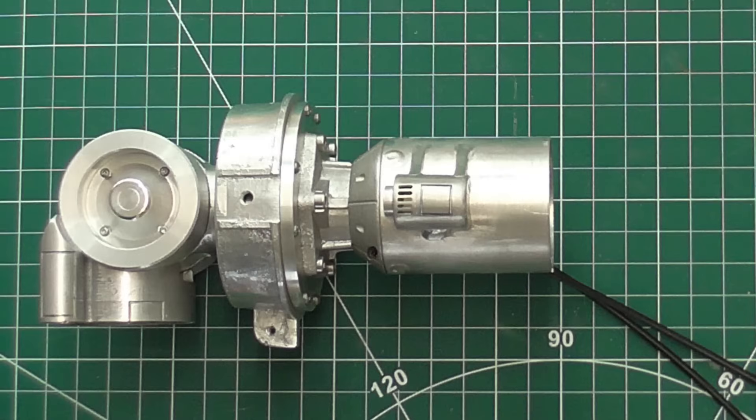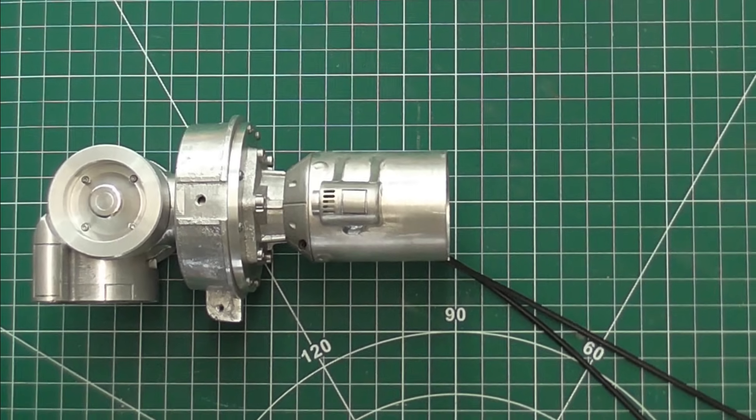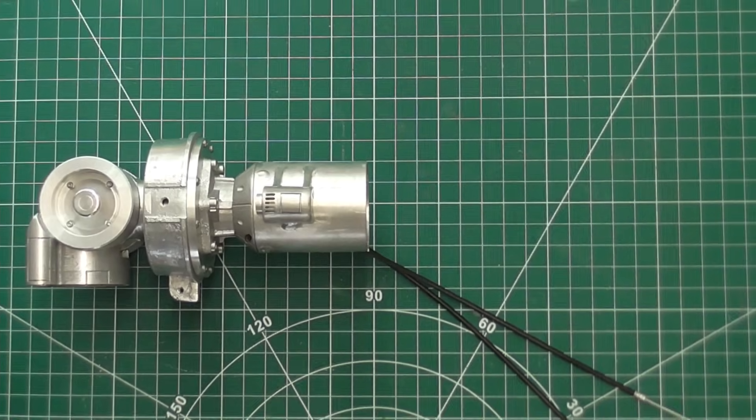So here's the completed shoulder. And since terminators have two arms, I had to do all of this twice.